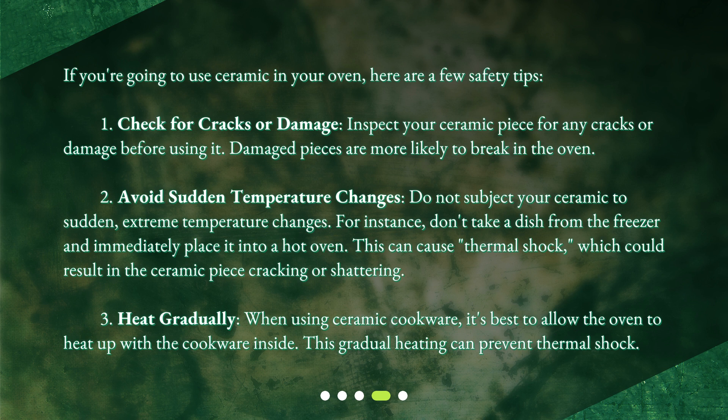3. Heat gradually. When using ceramic cookware, it's best to allow the oven to heat up with the cookware inside. This gradual heating can prevent thermal shock.